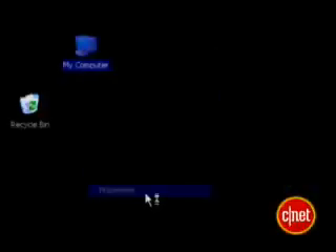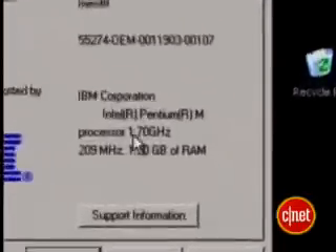First, you need to find out how much RAM you have already on your laptop. Right-click on My Computer and choose Properties. I've got 1.5 gigabytes in my laptop, so I'd like to bump that up to 2 gigabytes, which means I'll need 512 megabytes more RAM.